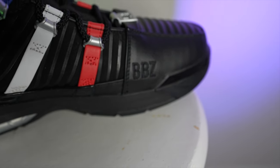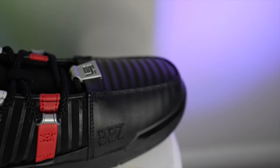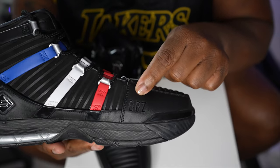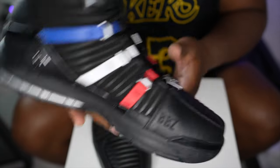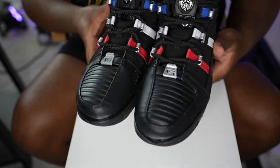On the other shoe, on the inside of the toe box, we have 'BBZ' - the initials of his three children: Bronny, Bryce, and Zhuri. I feel like that's pretty dope that they incorporated that into the shoe.